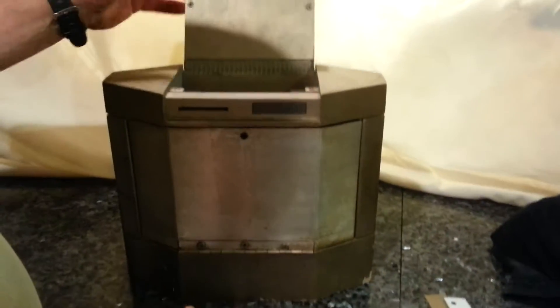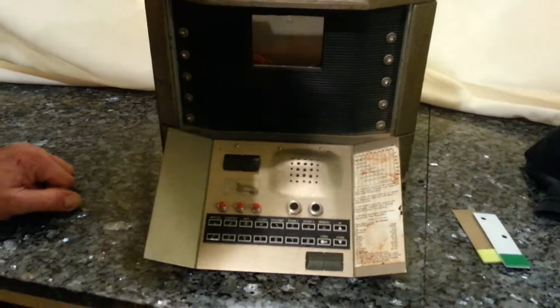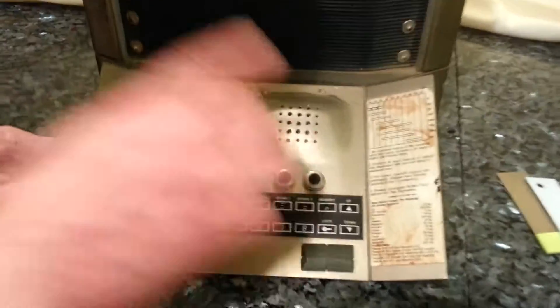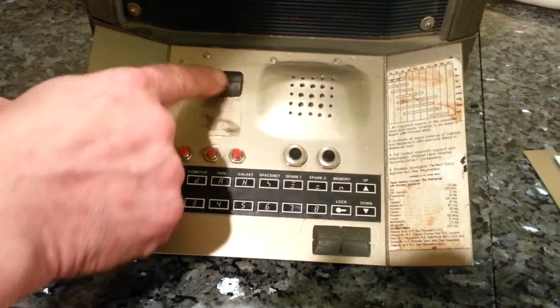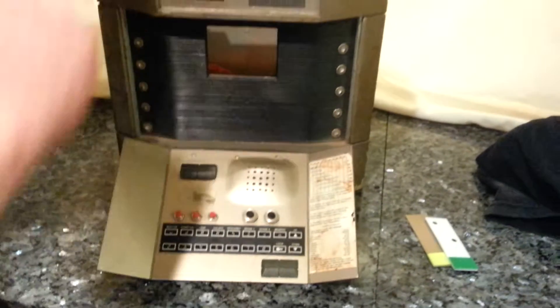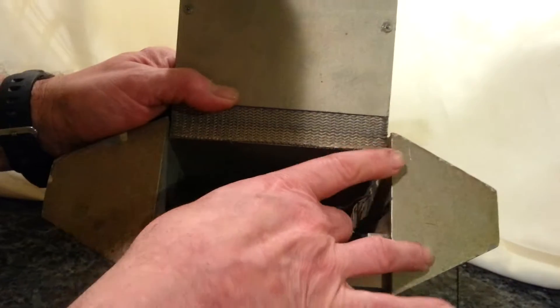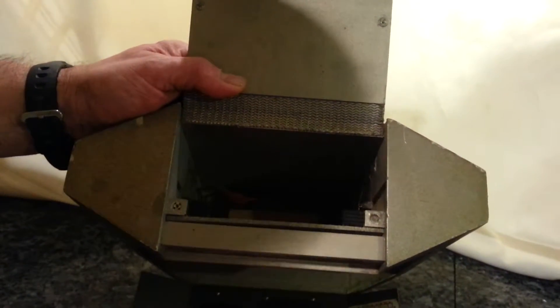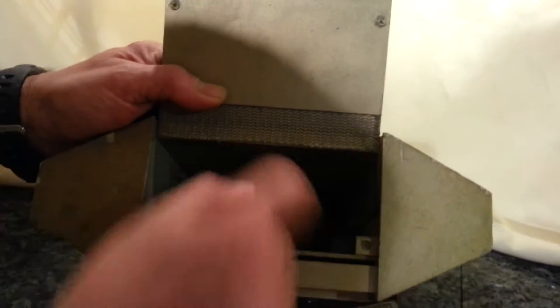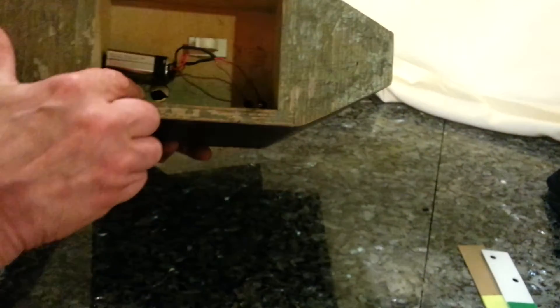Basically it opens up, this comes down, and these are all non-working. The only part missing from this is one of these right here, but I still might have that around. And if you look inside, this was set up for a monitor that slid down into here. And there's a hole — let's show you underneath there — where the audio-video feed was put through, right here.